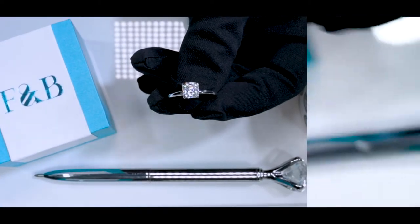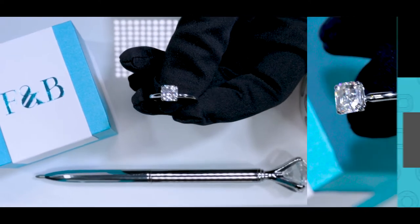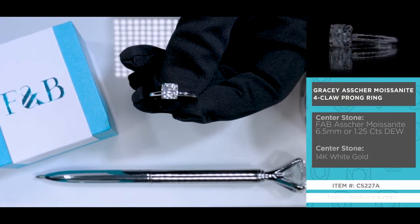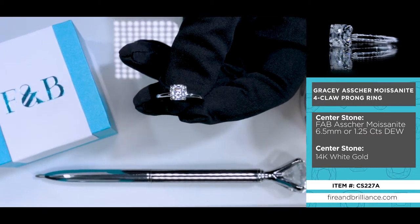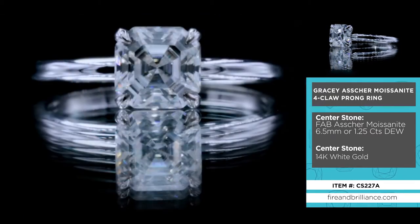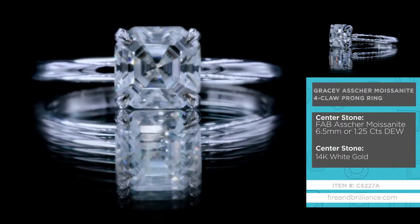Here is the Gracie, spelled G-R-A-C-E-Y, item number CS227A, for an Asher center stone. Here is a beautiful fab moissanite — it's an Asher cut or step cut, 6.5 millimeter center stone by Fire and Brilliance.